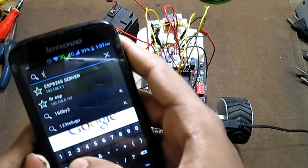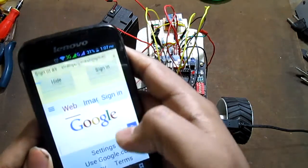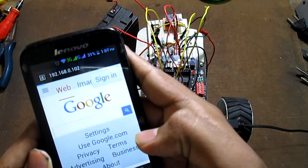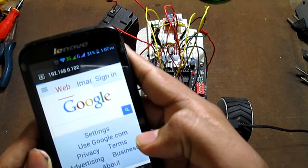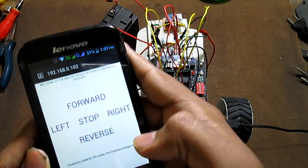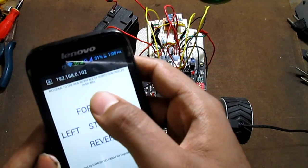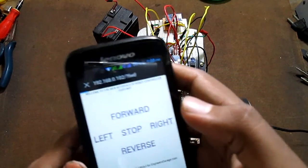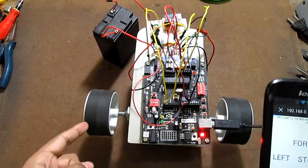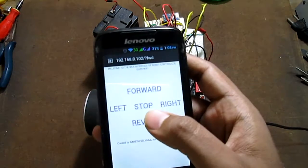168.0.102 on my home network. I have already bookmarked it. This is the web page it sent me. Let me press forward first — as you can see, both the wheels are moving in the forward direction. Now let me press reverse.